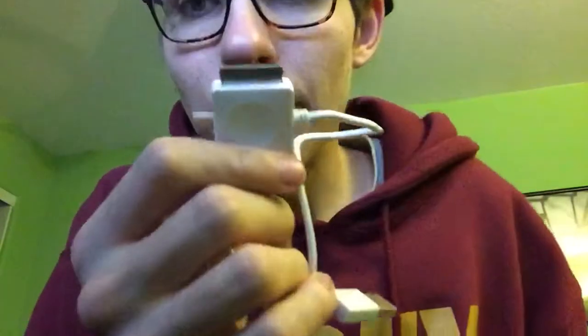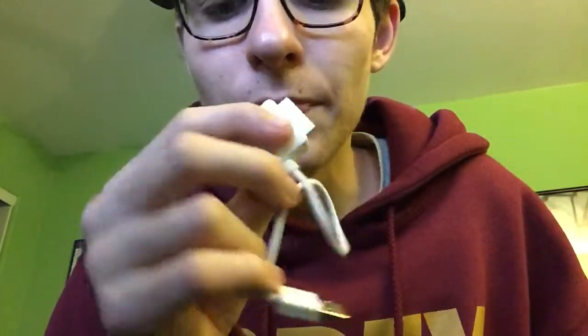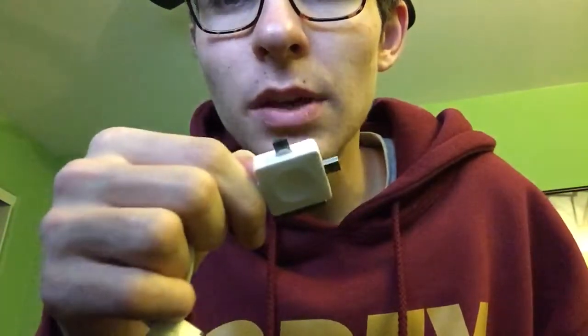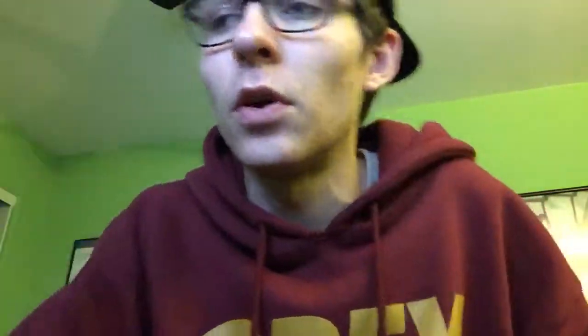It comes with a charging port which includes an iPhone 4 charger, a micro USB, and a nano USB. I'm not sure I'm getting these right, but one charges digital cameras and another charges Android phones.